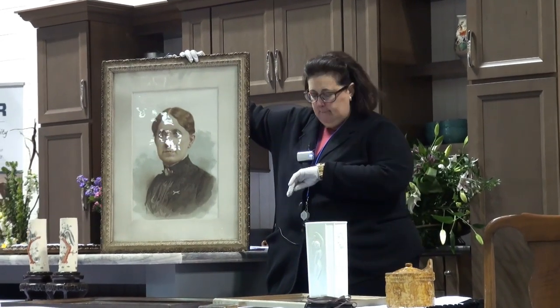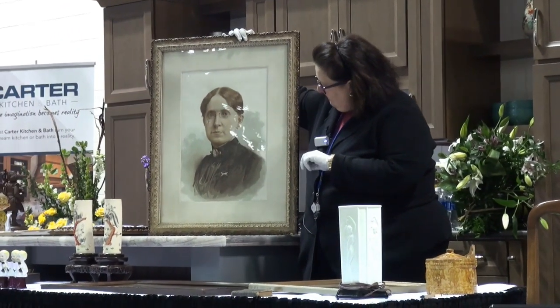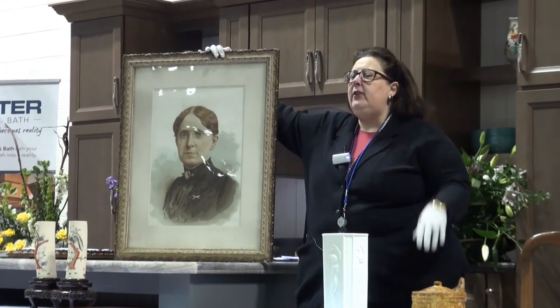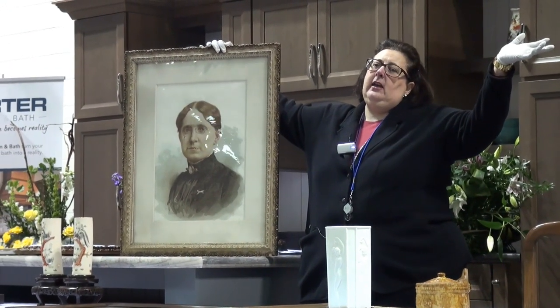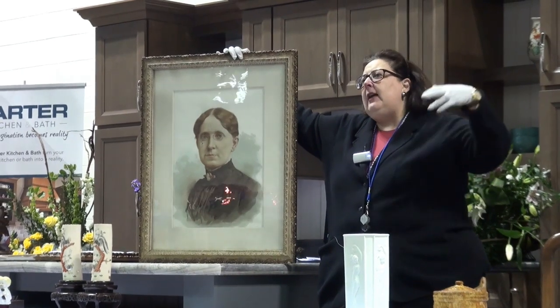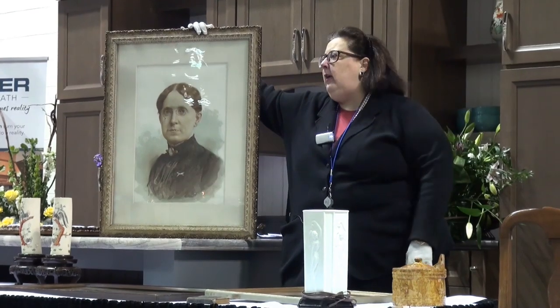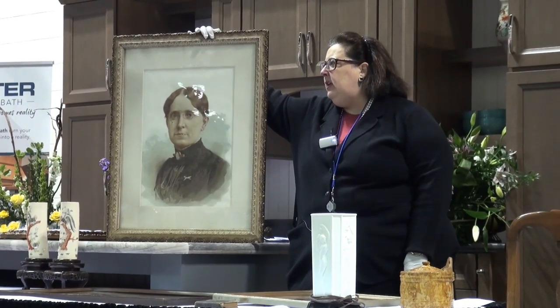We looked behind the wood and there's another lithograph behind that picture. Behind it there's another lithograph — the Declaration of Independence is behind the other one. The Picasso is behind the other one. There's chicken soup behind the other one.